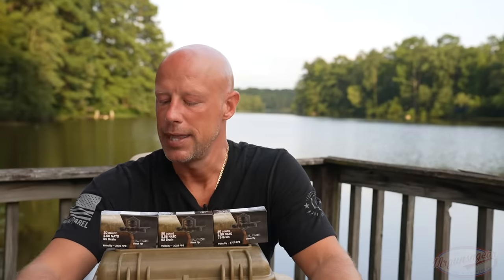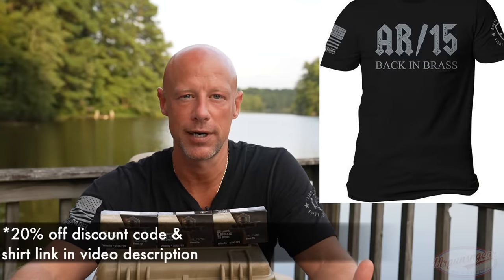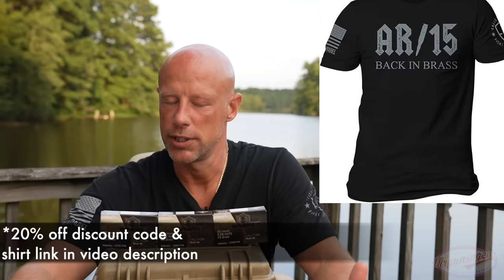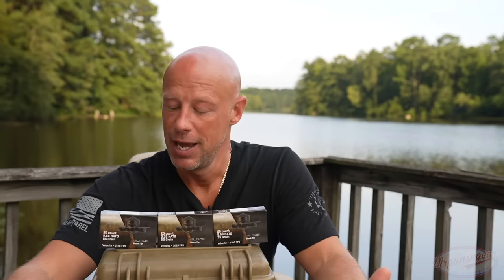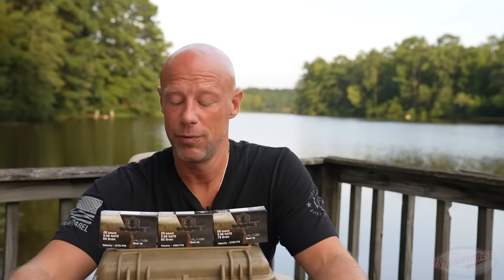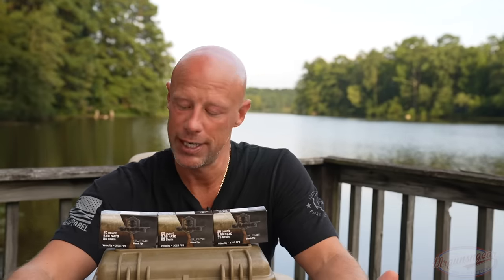Basically, they have a black ballistic tip bullet that is similar — not the same, but similar in function — to a TMK-style bullet for folks familiar with that, so it should have good ballistic properties. It is not a bonded bullet. Speaking of that, it comes in at a very affordable price — as of when I'm recording, anywhere from 50 to 55 cents a round for a defensive-style ammunition is pretty good.